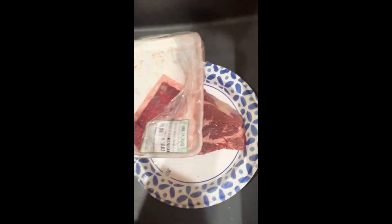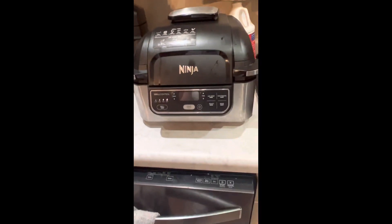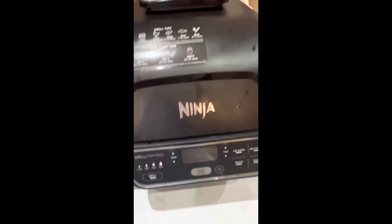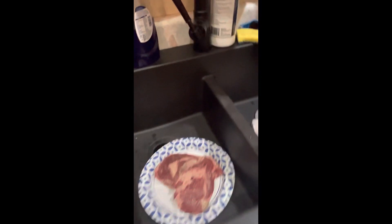Time to get it cracking. I'm gonna do it in the Ninja Foodi Grill tonight. I love these Foodi things — I like to get down. This time I'm gonna try to make a complete video, so I'll show y'all everything.